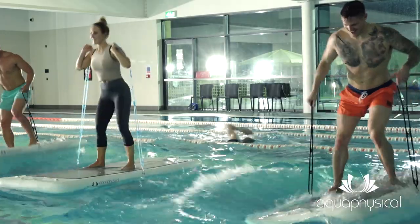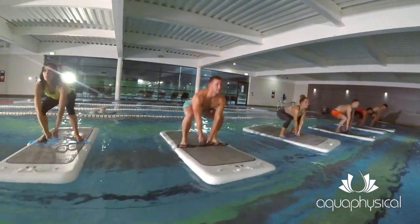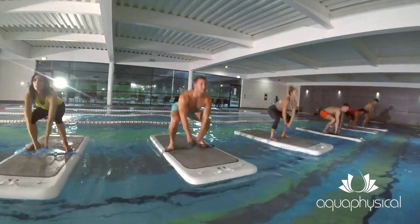Resistance training on the Aquabase opens up a whole new way of exercising, perfect for float fit classes and rehabilitation programs.